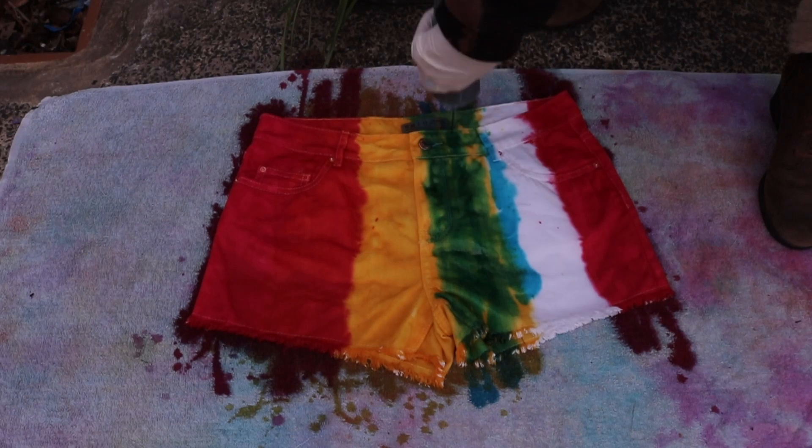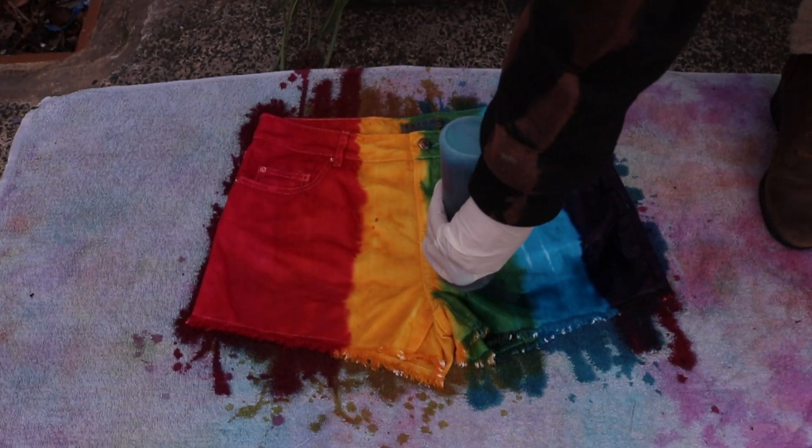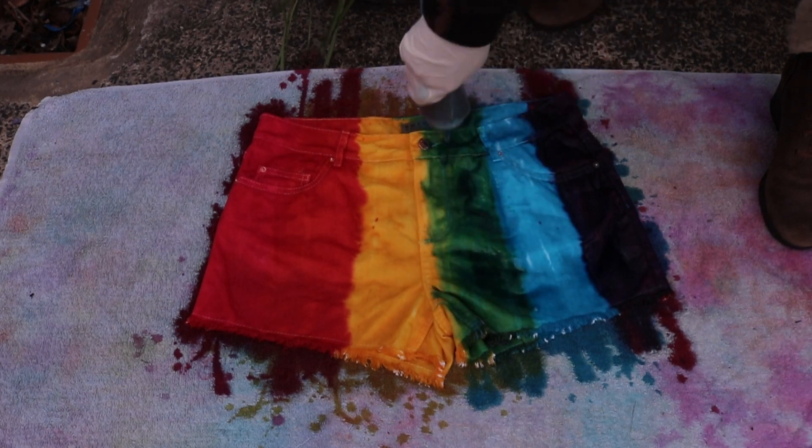Then you just need to apply the blue. The blue mixes with the yellow to make green and it mixes with the red to make purple — and that is your six colours.